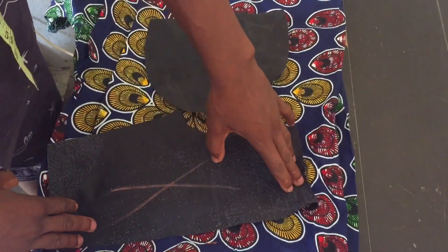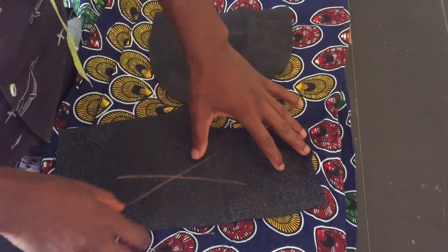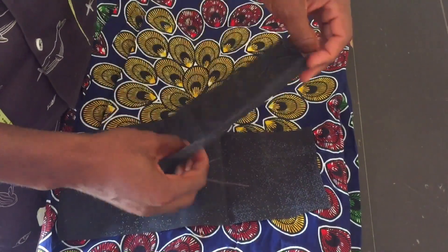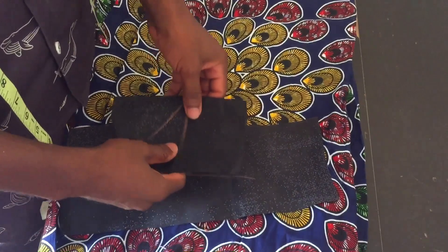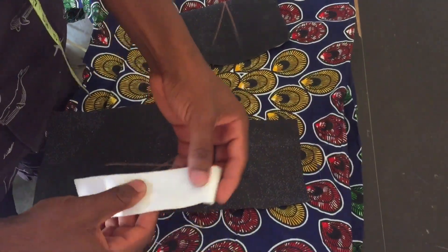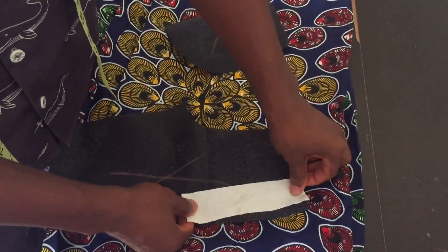These are trouser pieces. This trouser is for a little boy, it's very small. This is the back side, as you can see I marked it with an X. This is the pocket piece. This is a pocket bag — this is what we use to construct the pockets. So first things first, what we'll do is we are going to be ironing this gum stay on the back of the pocket piece just like this.